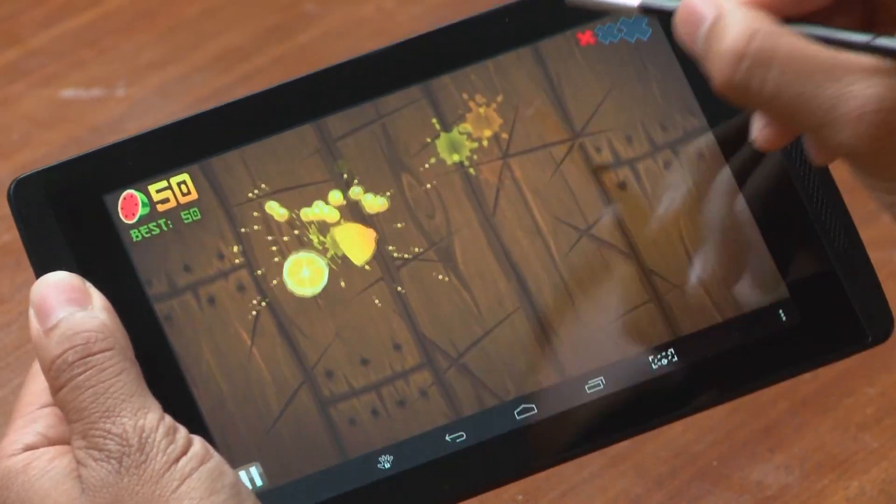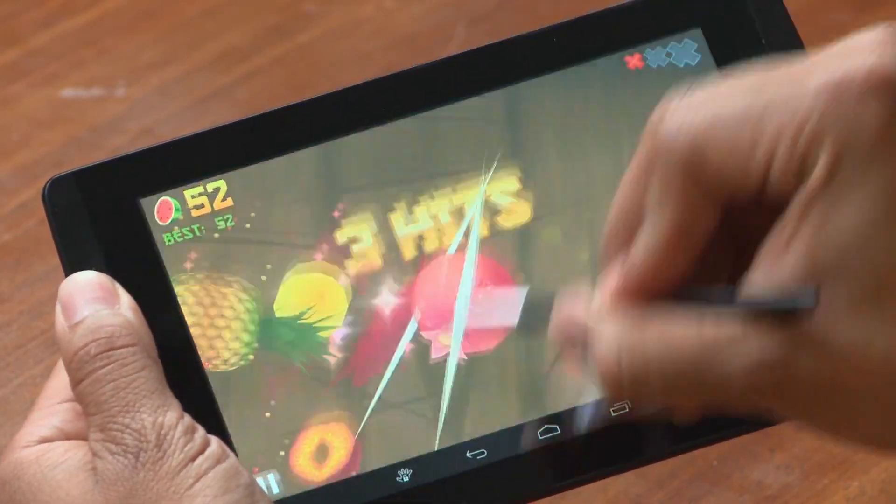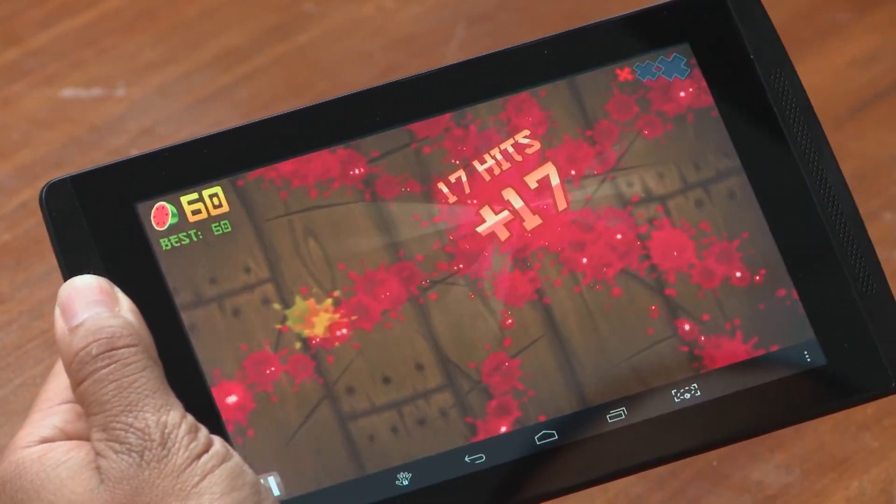The stylus even makes gaming more fun — take Fruit Ninja, for example. Very fun and intuitive using the stylus, and I'm not leaving residue on the screen like I do with my fingers.